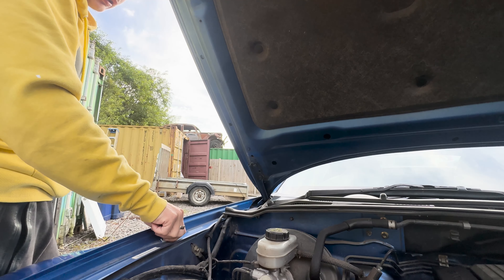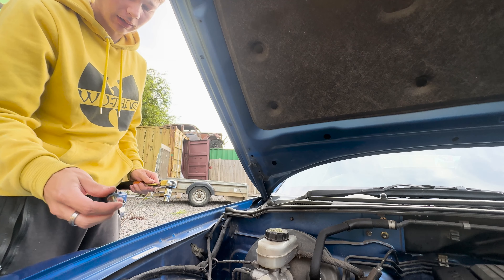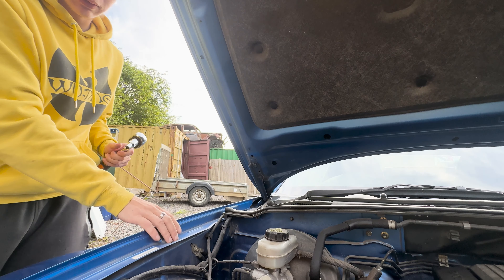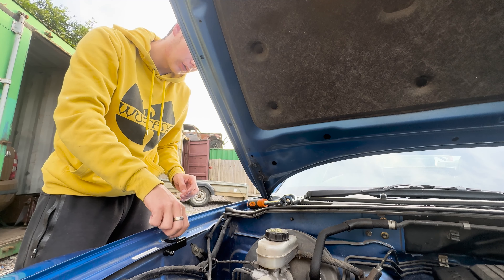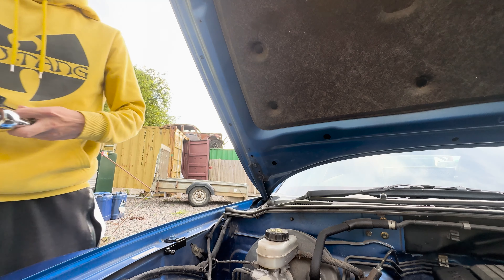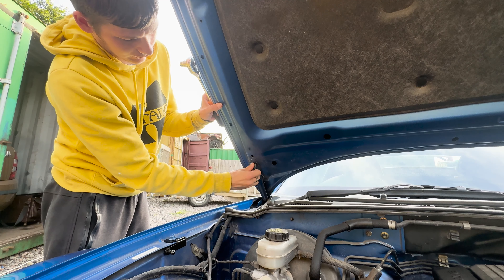We're just going to undo the bottom bolt — I loosened it up already so it's very loose. Just get that off. I should have put an extension on this to be honest. Make sure you don't lose these bolts because they're important, even though you do get a second set. I'm going to start by installing the bottom bracket first, just putting it on loosely without a washer for now just to get it on there.